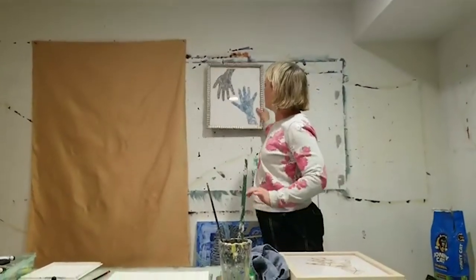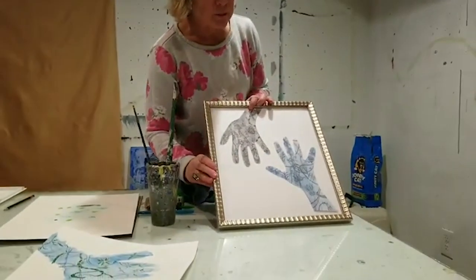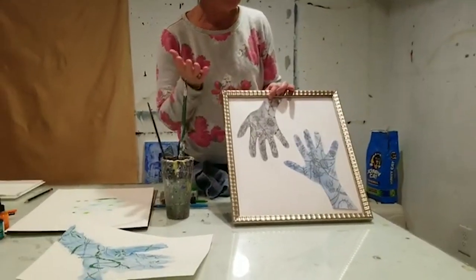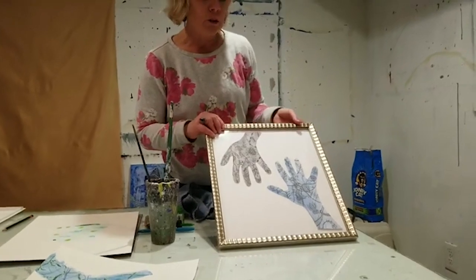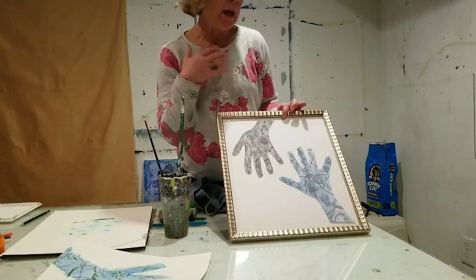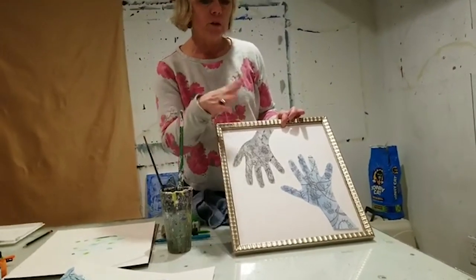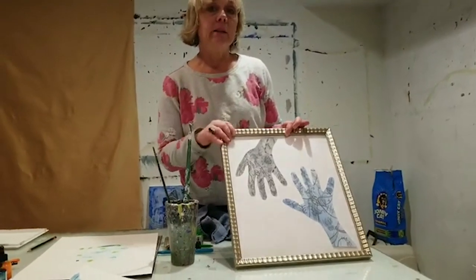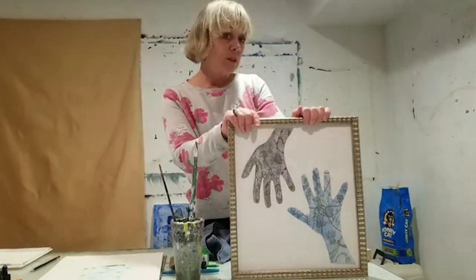This is another one that I have that actually has two hands, and they're both framed. A fun thing to think about: if you find yourself with a little bit of extra time on your hands right now because we are socially isolating, what if you traced the hands of people in your house and did a different one for each person showing what makes them connected? Anyway, it's really good to talk to you and I will see you again next week. Bye!